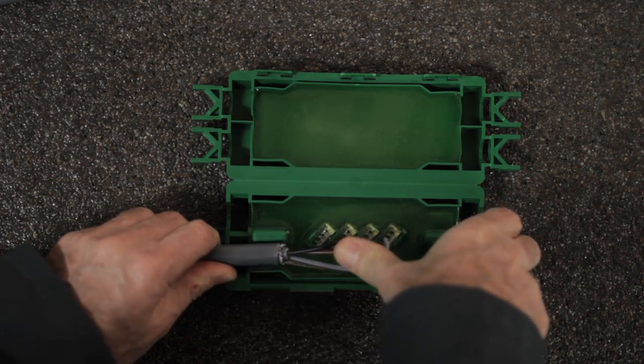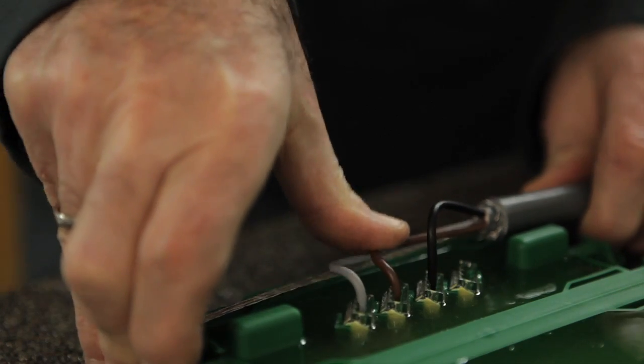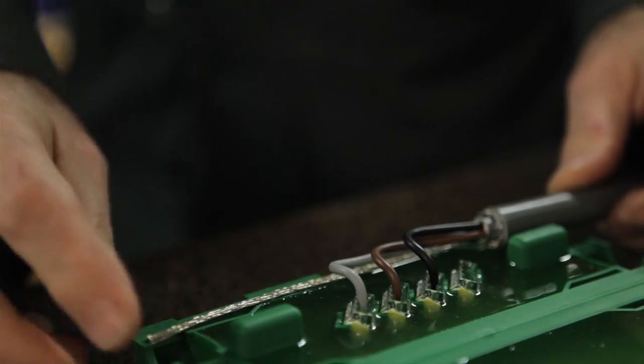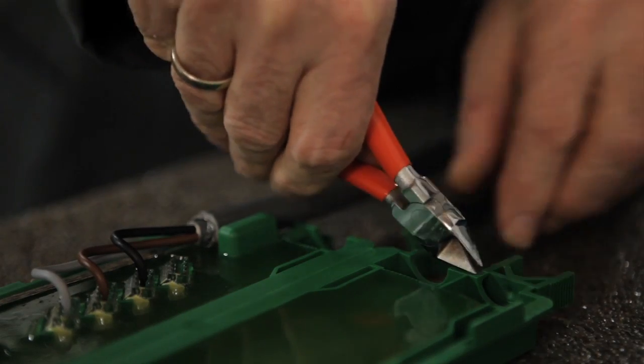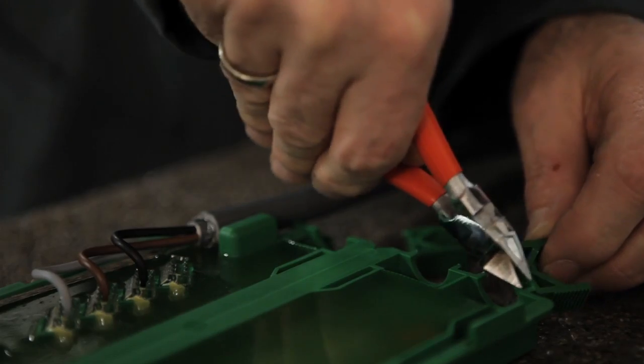The cable joint is approved according to EN 50393 and is supplied with a gel filling for clean and safe processing. The cables are fixed with the cable clamps included in the packaging.